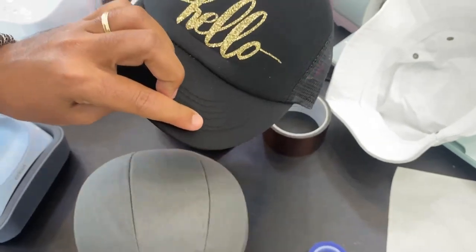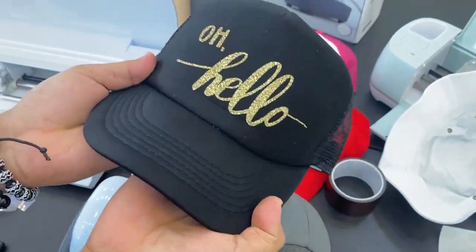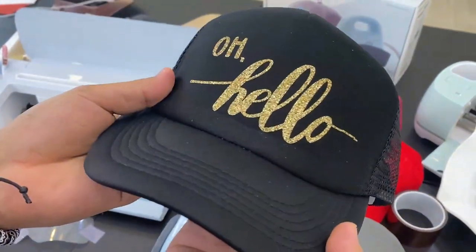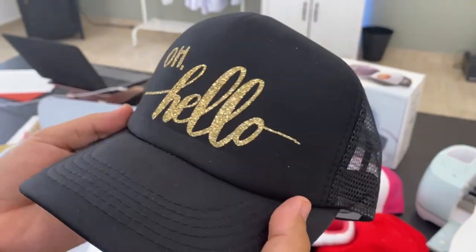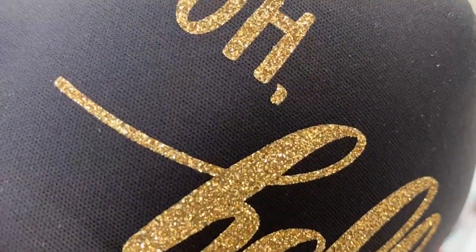¡Ahí está! Una gorra personalizada con la plancha térmica para gorras de Cricut. La verdad es que quedó genial — miren los detalles de cerca.